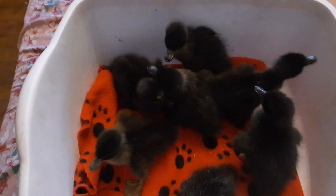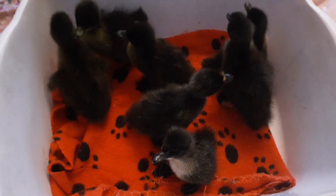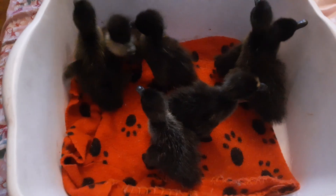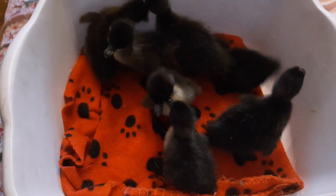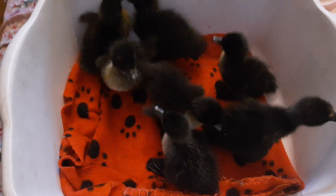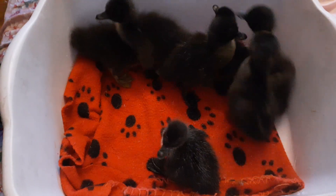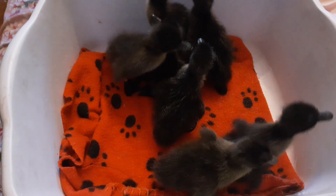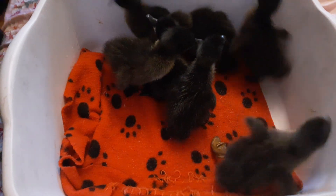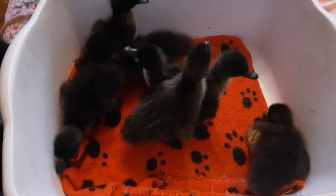So, Splayleg — what is it? What do you do about it? These are my bundle of baby ducks. There are seven little ducklings and they are doing fantastic. Now, with any bird you hatch, you can end up with one that's got Splayleg or Straddleleg or whatever you call it.